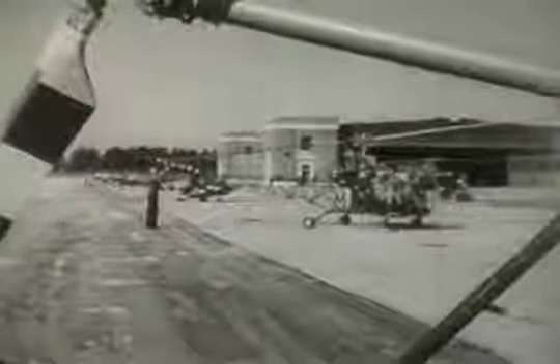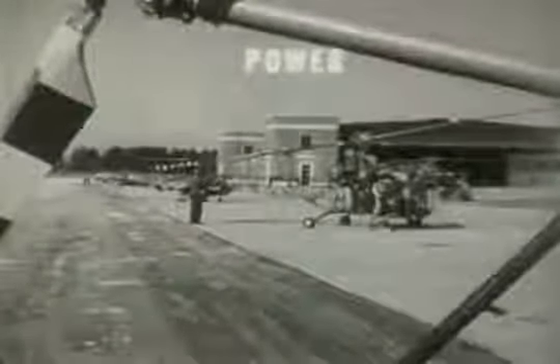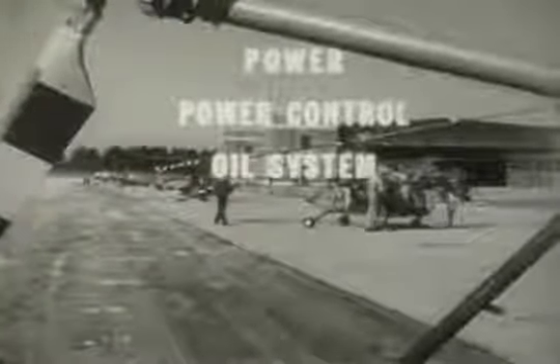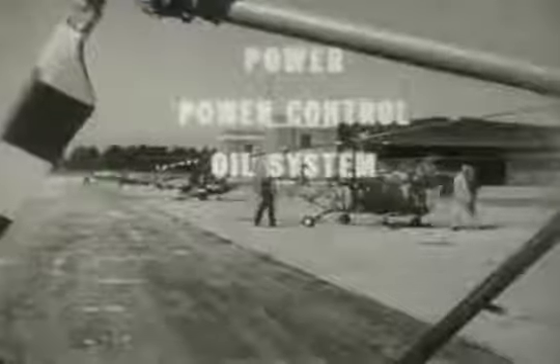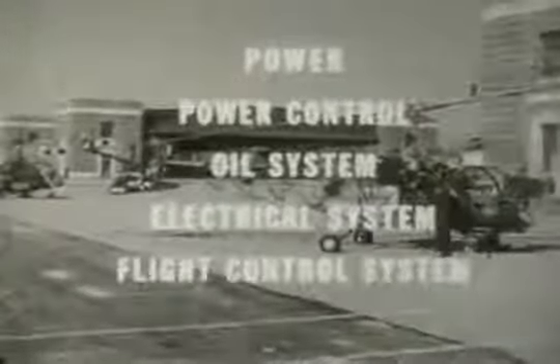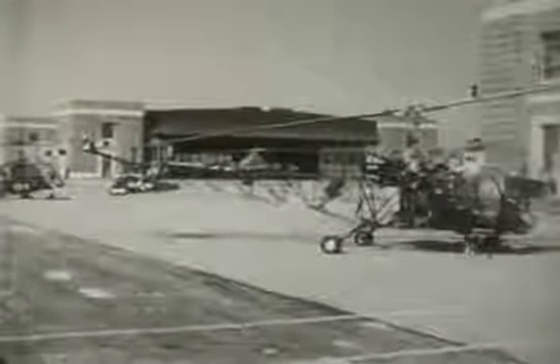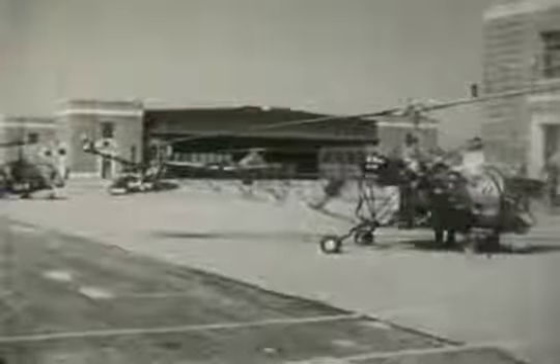This film will be an introduction to the basic construction of the helicopter. First, we will consider the parts involved in producing power, then the power control system, the oil system, the electrical system, and finally the flight control system. This film will limit itself to the single-rotor, two-place helicopter — the model used in basic training, the HTL-5.